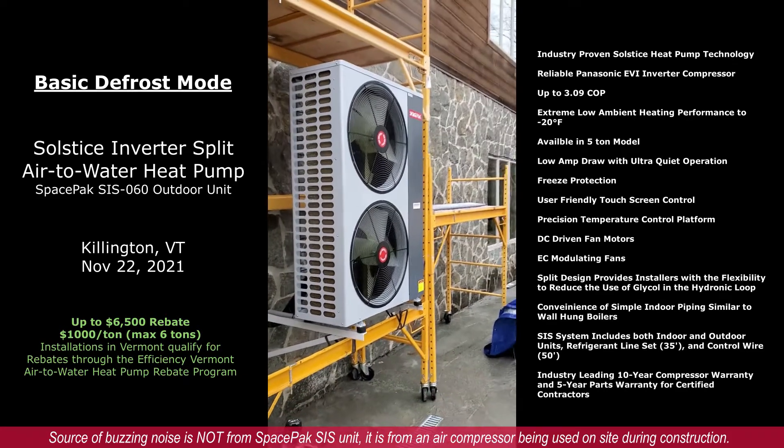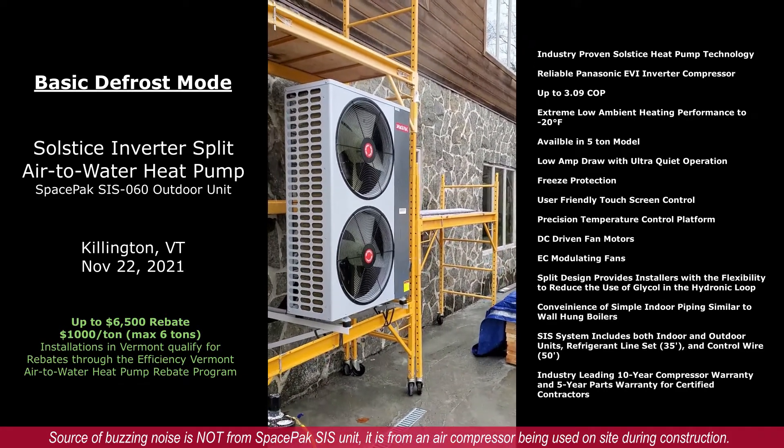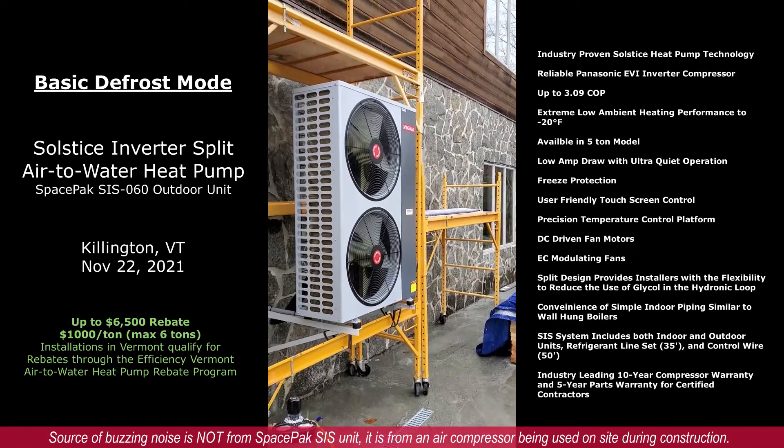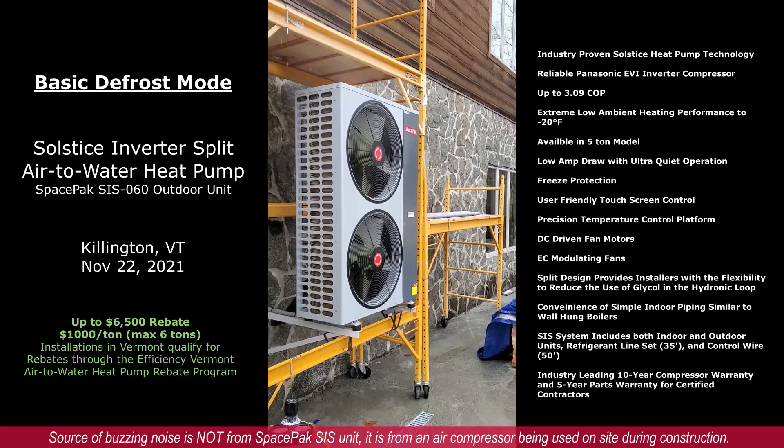It's not smoke — it'll be steam that comes off, because the coil has now heated up to a warm enough temperature to melt the frost off the unit.